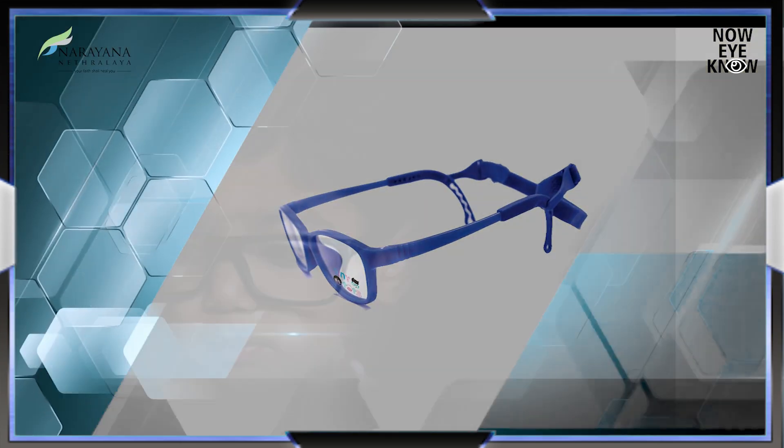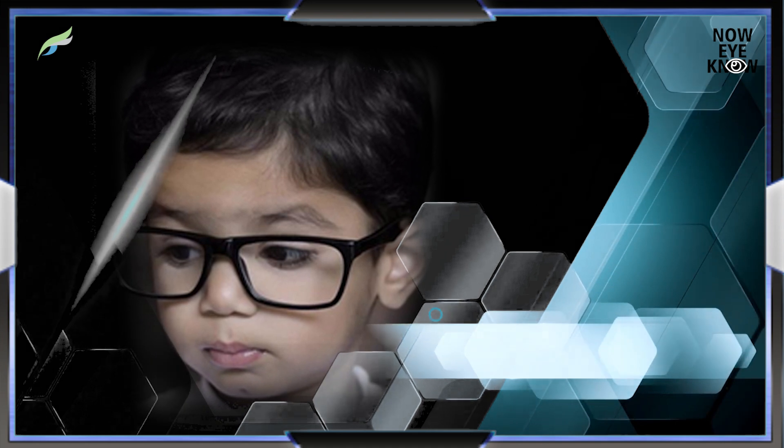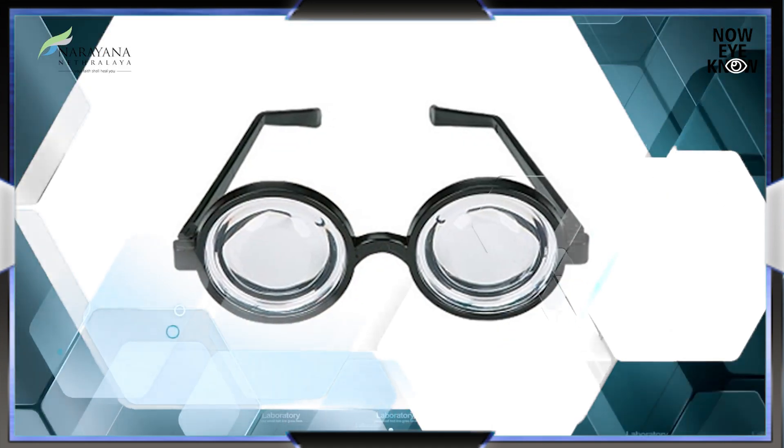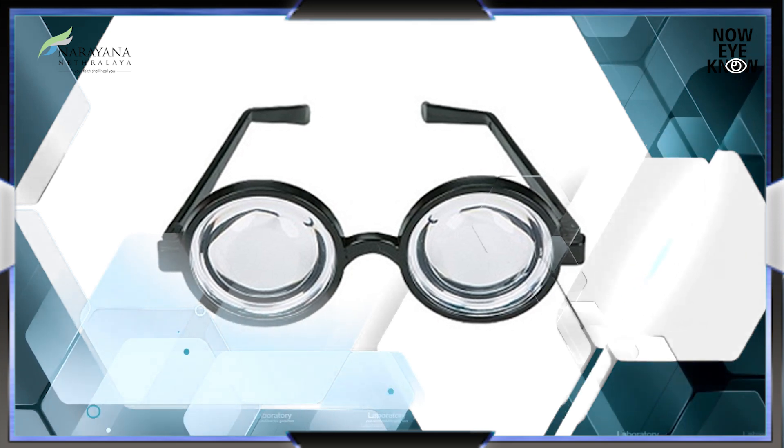This is a pediatric frame and this particular child has a very high minus power. This is what a high power lens looks like — the thickness can be this much.